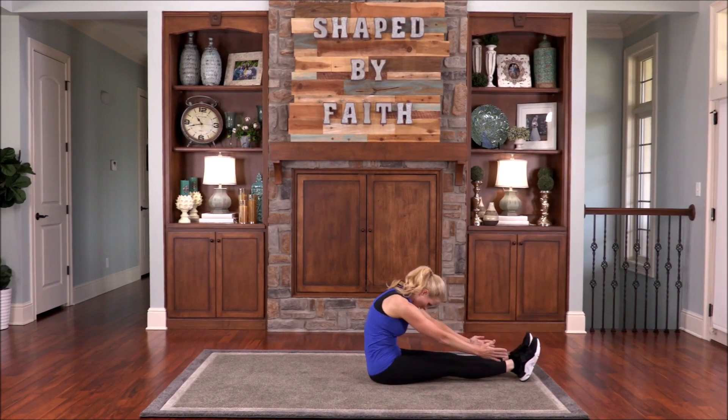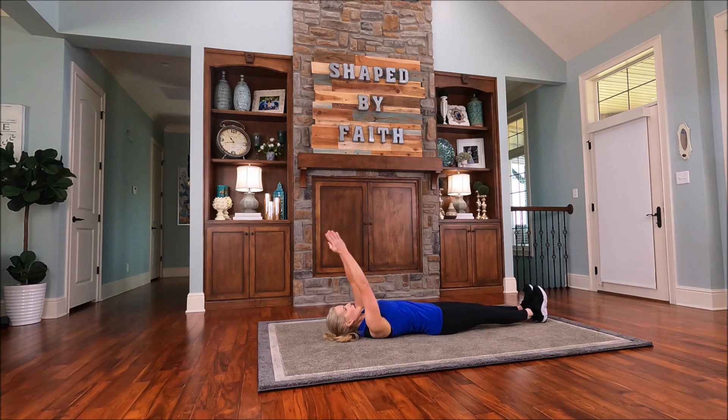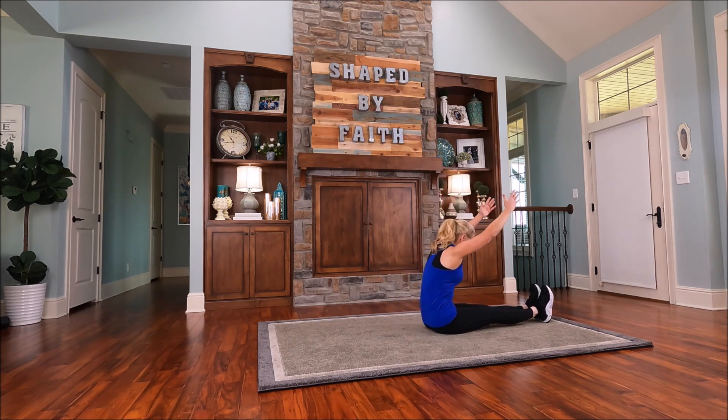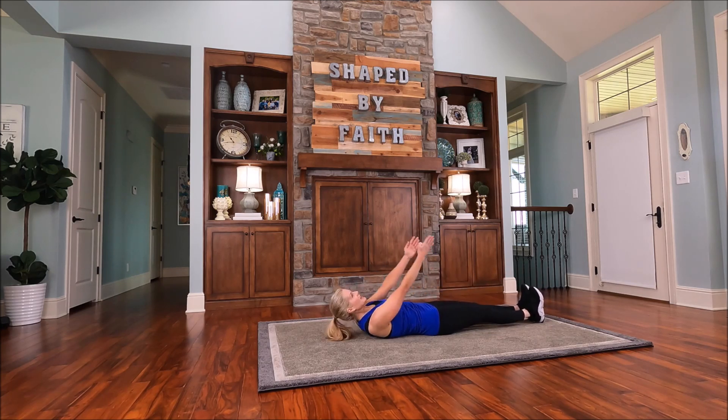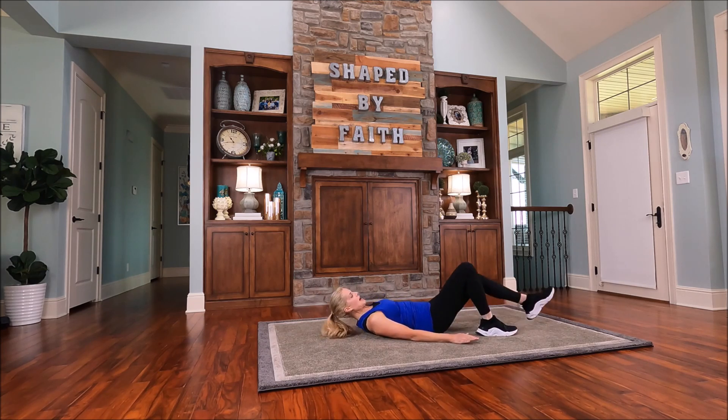And again, roll through your spine. Arms up and circle them around. Let's come on back up. And then flex over the legs. Shoulders down. Breathing. Let's stay down on this one. Circle the arms.